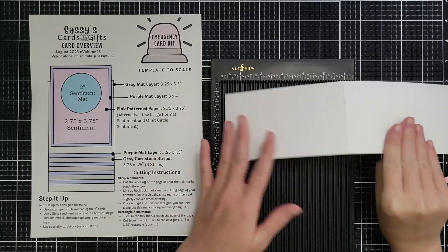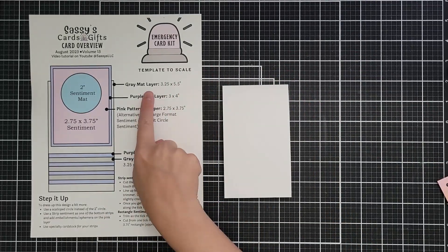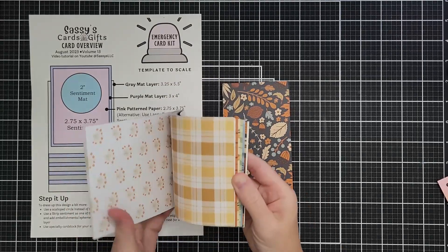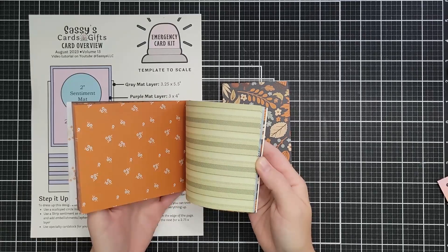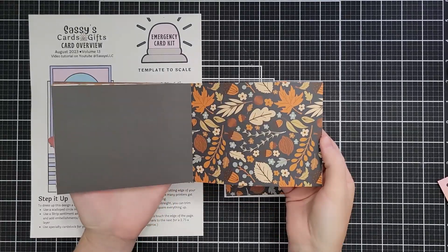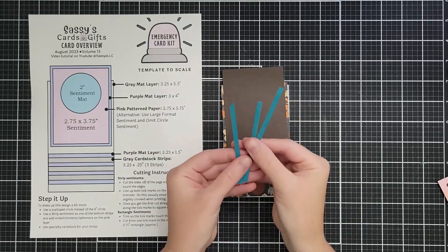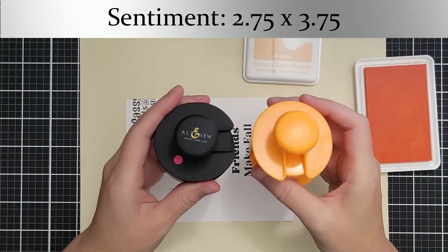This card base is 11 by 3¼ inches and I'm going to score at 5½. We're following the sketch for this first card and my matte layer is going to be patterned paper at 3¼ by 5½ inches — I love this print. This is from the Cozy Pattern Paper Collection from scrapbook.com; I have the A2 size. I have a piece that is 3 by 4 inches, a strip that is 1 by 3¼, and my sentiment that will ultimately be 2¼ by 3¼.